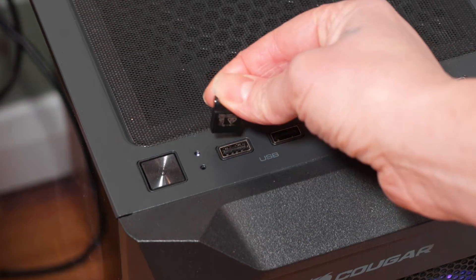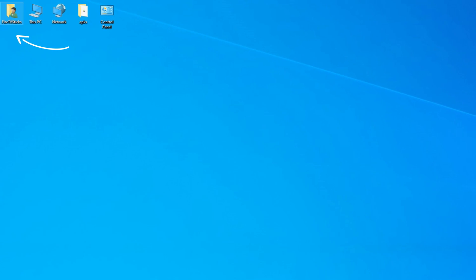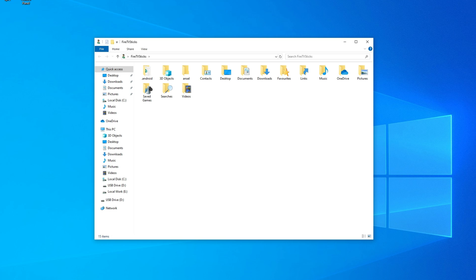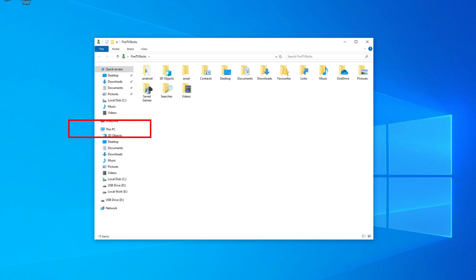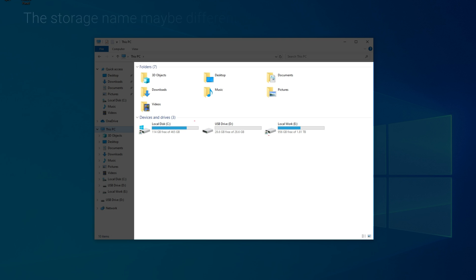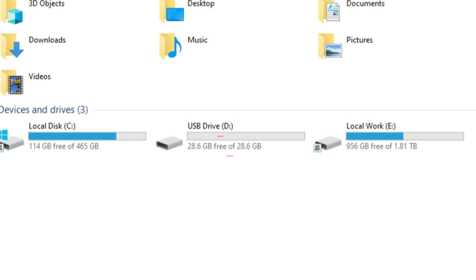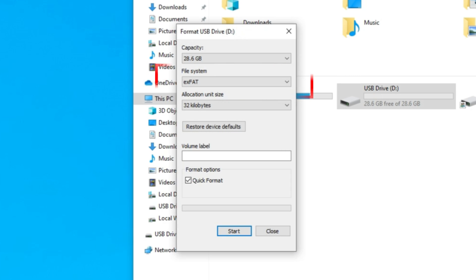To format a USB drive that is 32GB or smaller to FAT32, follow these simple steps. Insert your USB drive into a USB port on your PC or laptop. Open File Explorer. On the left-hand side, select This PC. On the right-hand side, right-click on your USB drive and select Format. Ensure the file system shows as FAT32.